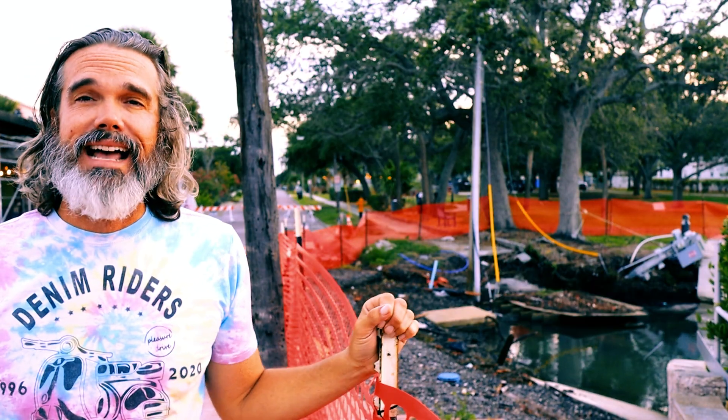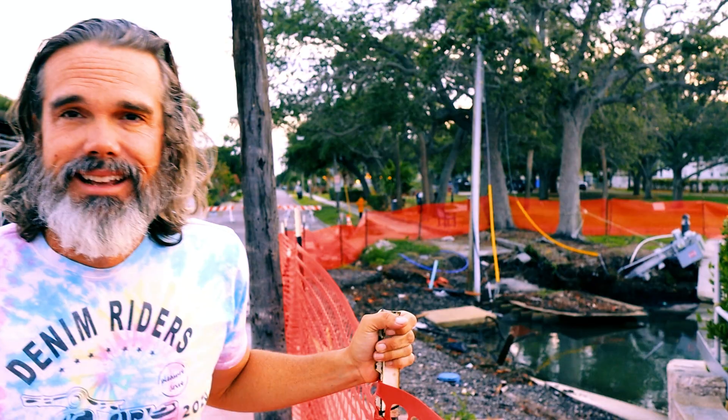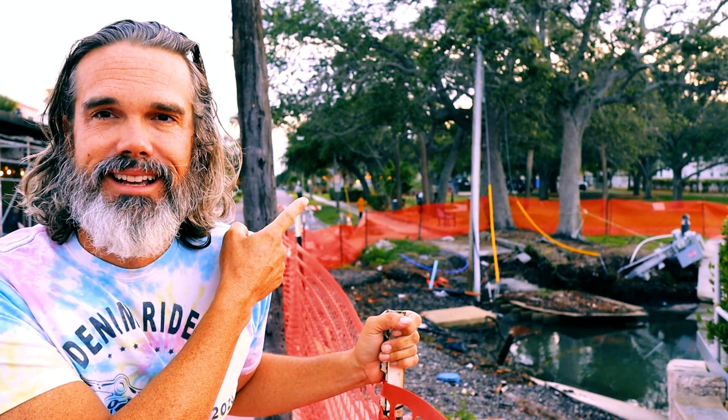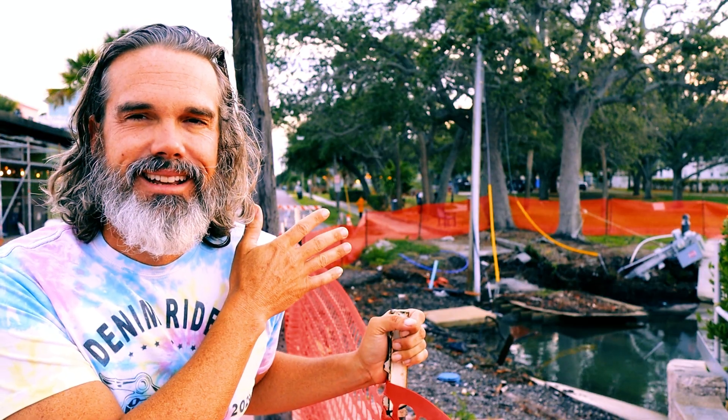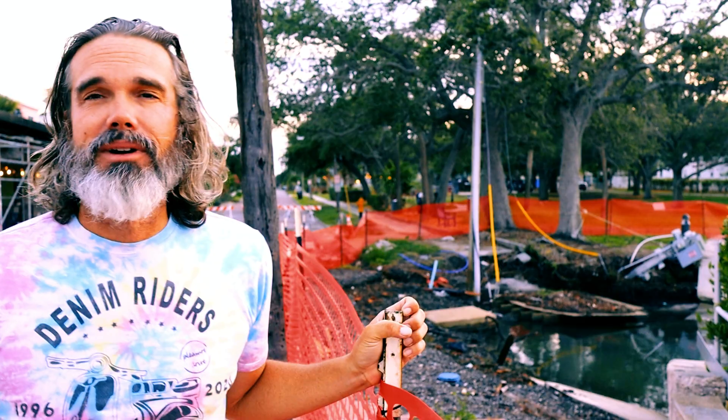We pretty much figured out through this last experience that it takes a long time for stuff to come back online. This utility pole here is still sitting in a puddle leaning on a tree. I don't think it has any wires on it, but the moral of the story is your power is not going to come on instantly.